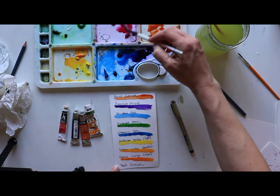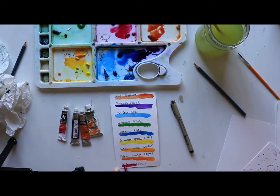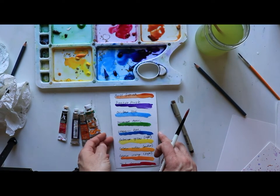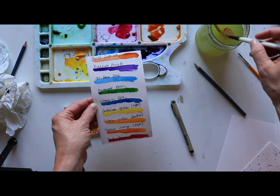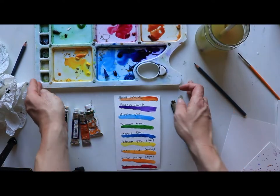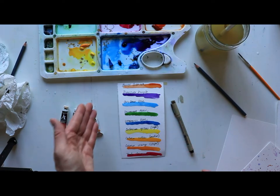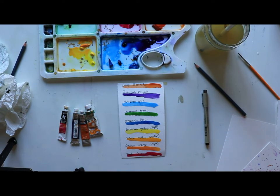Now where's our pink? I have a phthalo crimson — it's beautiful. I just love pink. I'll hold that color card up — it's really pretty and would make a gorgeous bookmark. This is number four: getting inspired by creating your own color card. This will be my master color card for the next few weeks, focused on these colors.